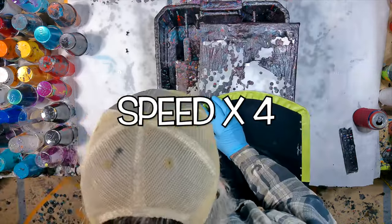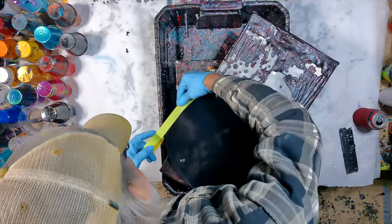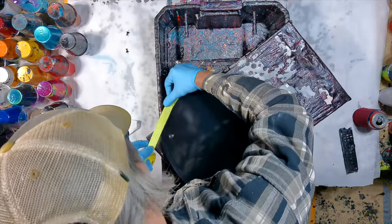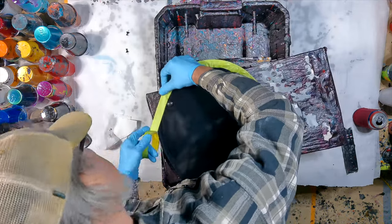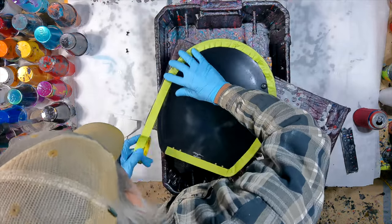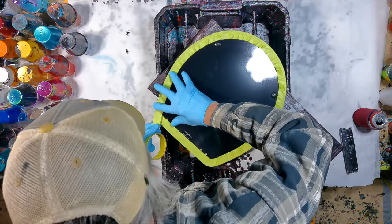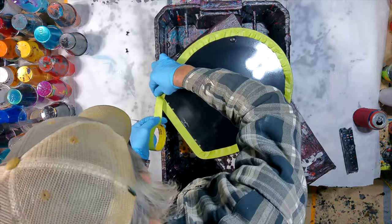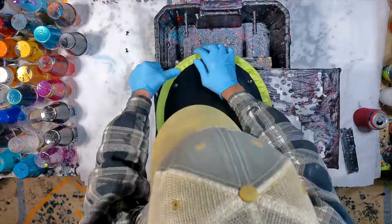I'm just getting it all masked up here because I'm just going to do the top of the lid only. So I'm taking my time making this as clean and perfect as possible because you only got one shot at this. By the time I get the top coat and everything on it, there's going to be a bit of product on the top, so I want a nice clean break. This is actually at four times speed, so you can tell I'm really taking my time. Then I'm going to mask off the center with a little piece of paper and some more tape.